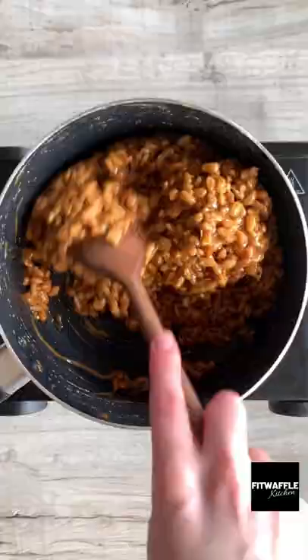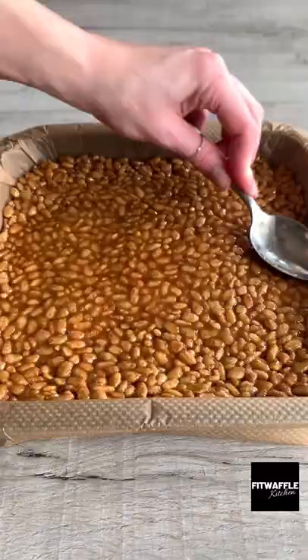Turn off the heat then stir in your Rice Krispies. Pour the mix into a lined tin and press it down gently, then melt chocolate and Biscoff spread in the microwave stirring frequently.